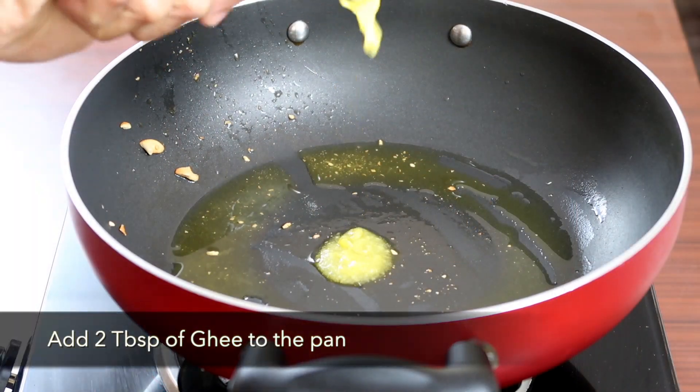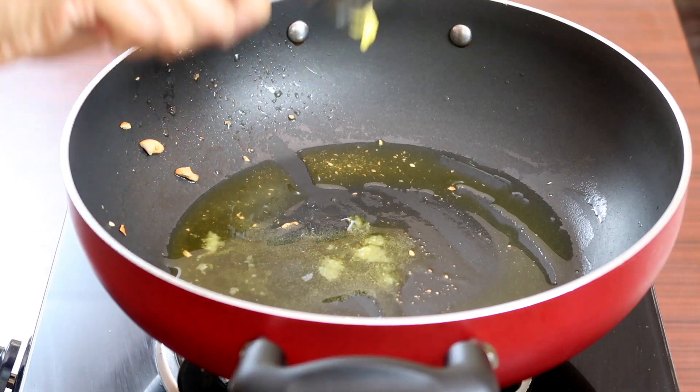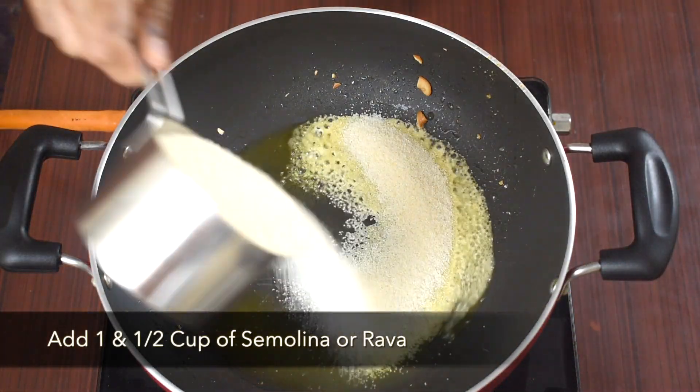In the same pan, add 2 tbsp of ghee. Once it melts, add 1 and a half cup of rava.